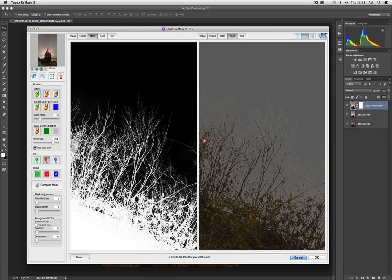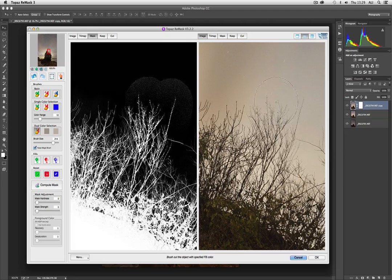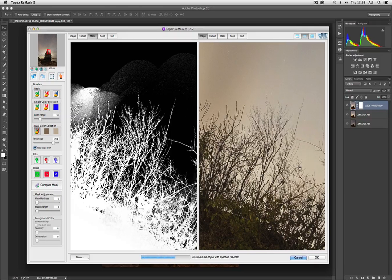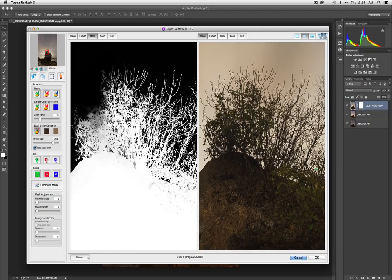There are different ways to keep the bits we want and lose the bits we don't. The thing I find easiest is the dual color selection, where we say we want to keep one color but lose another. So we click on the branch, then click on that bit of sky and paint over that. We've made a bit of a mess, but let's persevere. These things normally take a little bit of trial and error — if it is removing something you want to keep, you need to click again.